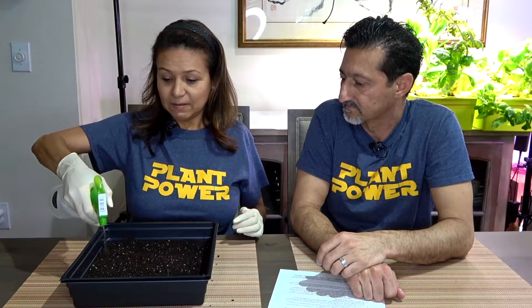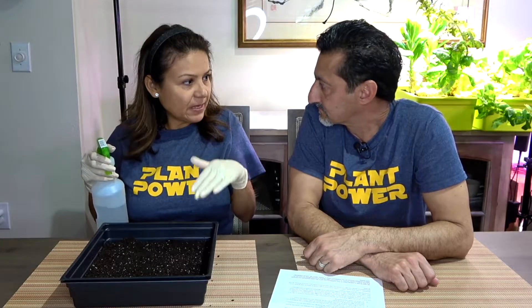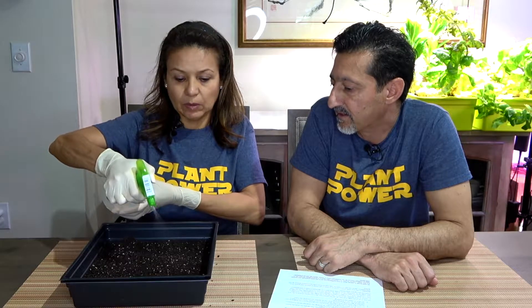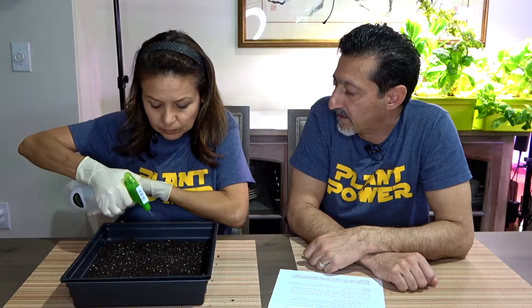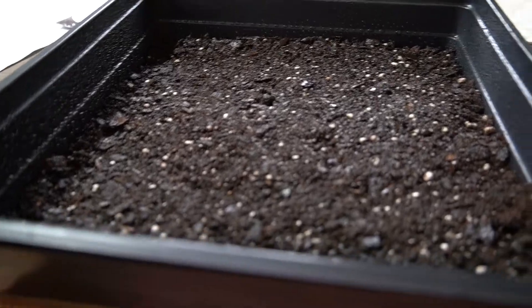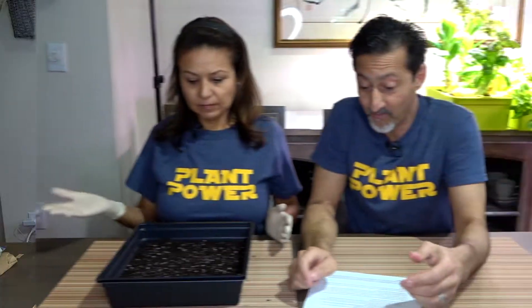Do microgreens have to be under LED lights like the system we have? No — you can grow microgreens on a sunny window or outside on the patio if you wanted natural light. We were planning on using our LED grow lights that I've been using for my hydroponic garden.